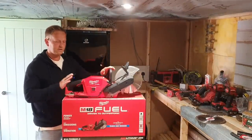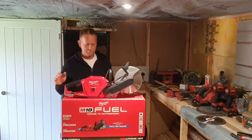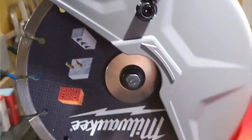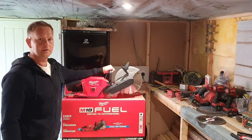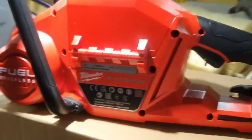Hello everyone, today I'm going to show you my latest purchase — it is the Milwaukee 230mm cut-off saw. I bought this because basically what's happening at work, I don't have a cutter.